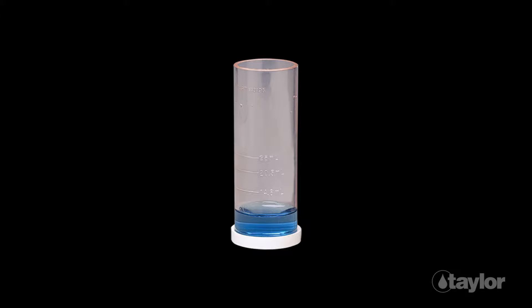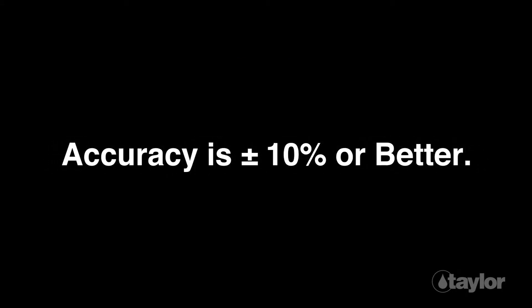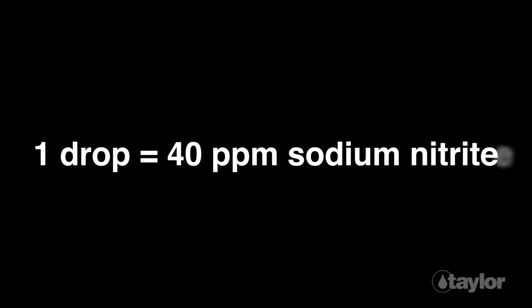Because of their portability and ease of use, drop-count titrations like the K1510 are favored for field testing. The accuracy of Taylor's drop tests is plus or minus 10% or better. The kit will perform 144 tests at 400 parts per million. The K1510 has an equivalence of 1 drop equals 40 parts per million sodium nitrite. Alternatively, you could use 1 drop equals 27 ppm to record your results as nitrite.